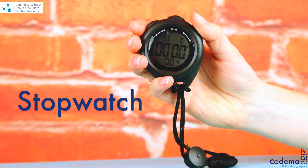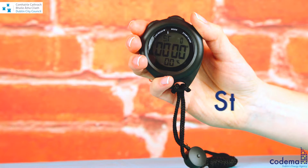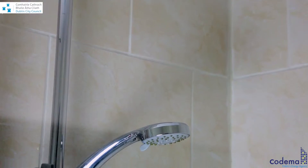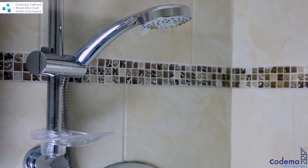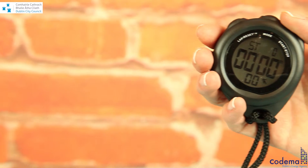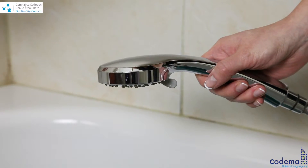We've also included a stopwatch in the Home Energy Saving Kit, which you can use to measure the flow rate of water in your taps. To measure the water flow of your shower, have a bucket ready to capture the water. Get your stopwatch ready and turn the shower to full flow.